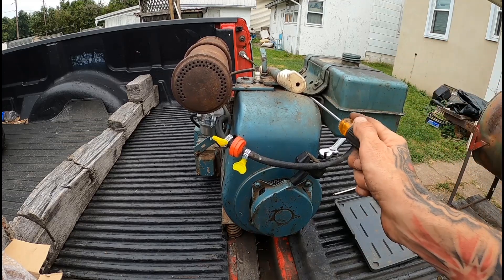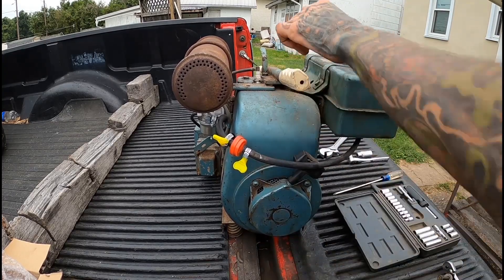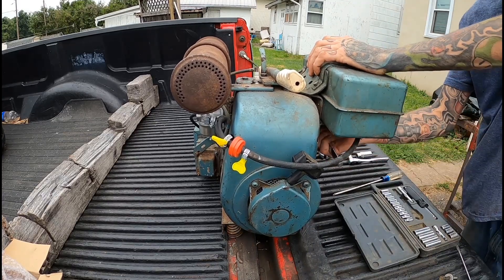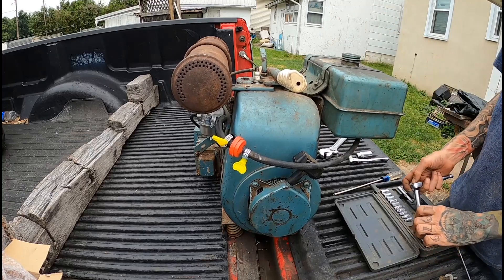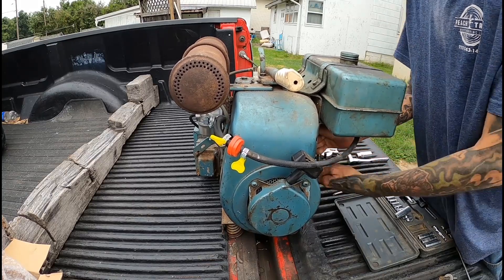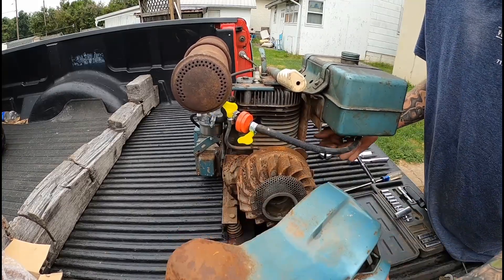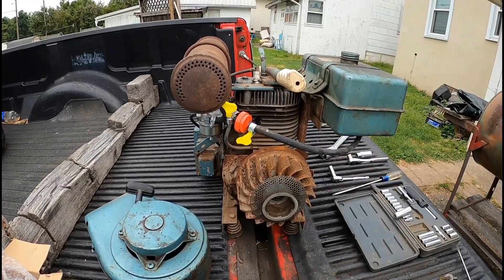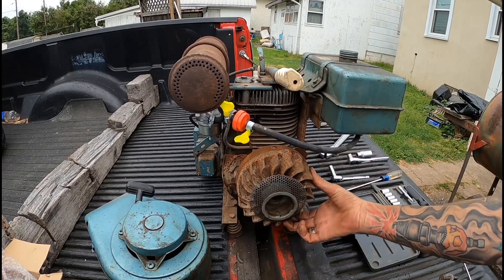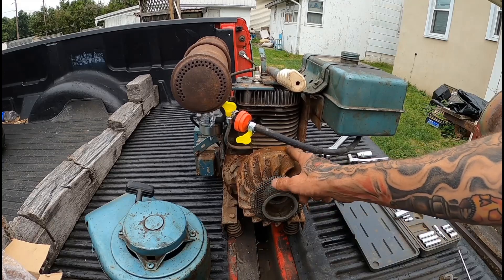You guys having fun watching me finagle this thing out of here? Oh, a yellow jacket — I hate yellow jackets. Maybe this other tank will give a little play. There you go, see? Alright, well I can see the issue right now. Hopefully you guys can too. You can see what the magnet looks like in it.